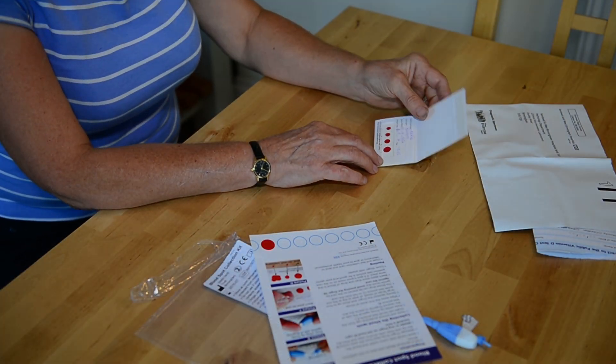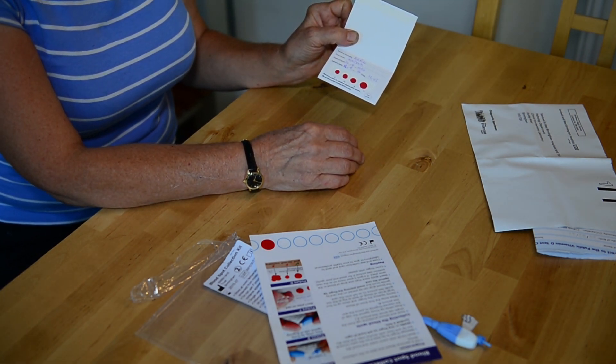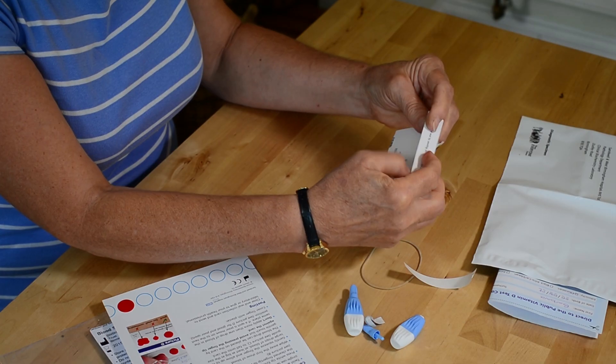Gently squeeze your finger and allow up to four large drops of blood, at least as big as the size guide, to fall onto the card. All you need to do now is close and seal the collection device.